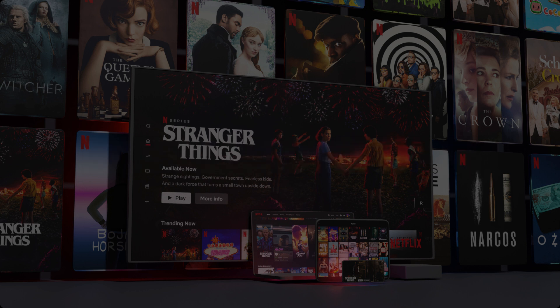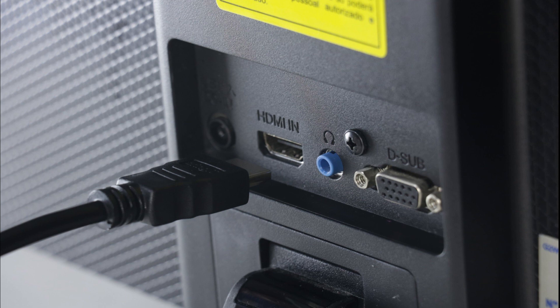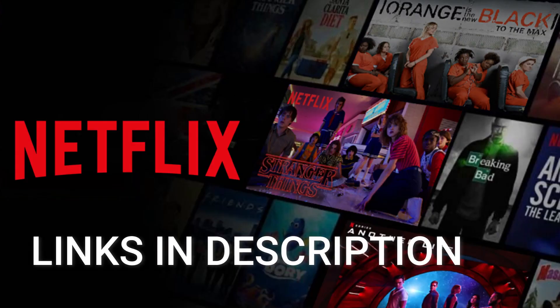You would then use the Roku or Fire Stick as your main streaming player, which bypasses the operating system on your TV. Both devices plug into an HDMI port on your TV no matter how old or what model it is. I've had great luck with both of these streaming players and I'll put links in the description down below of where you can get them.